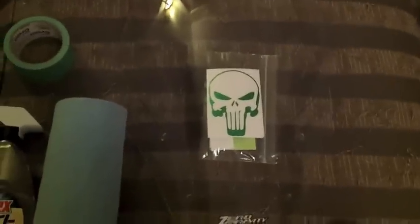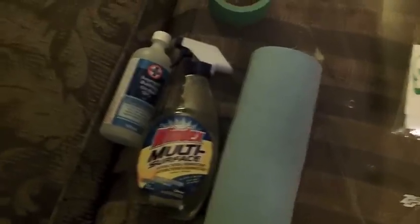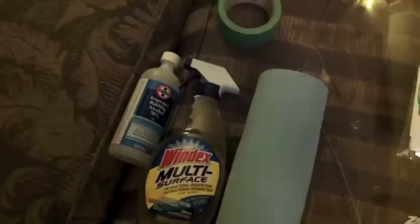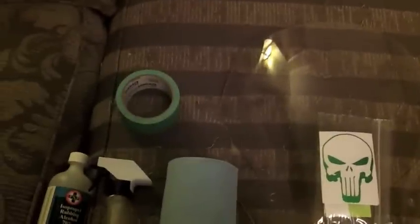So what I'm going to use for this: I've got some shop towels, some regular Windex, some alcohol to remove any residue after I clean it up, some green painters tape for masking the areas that I don't want PlastiDip, and I've got my decal of course.